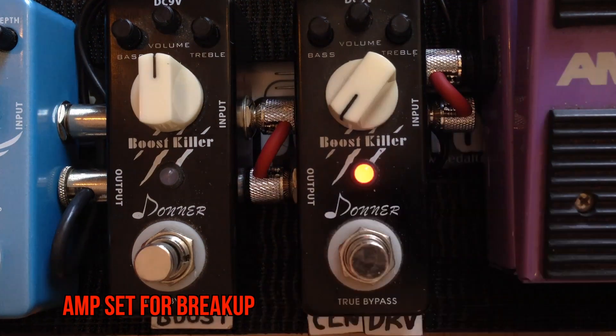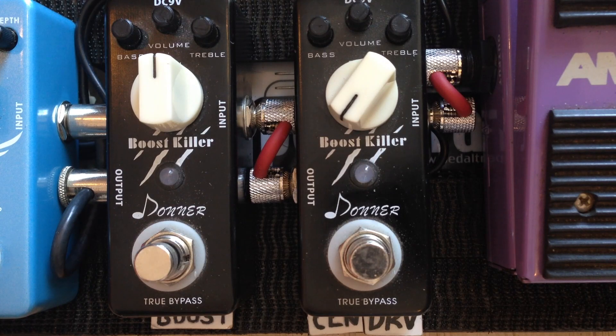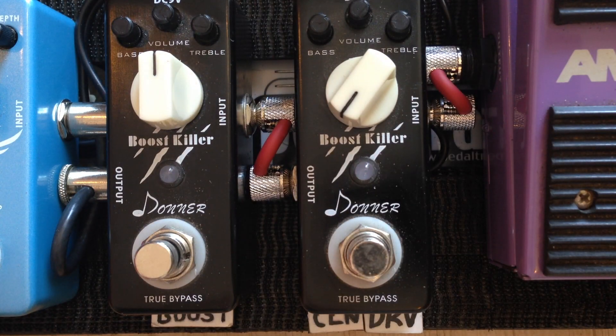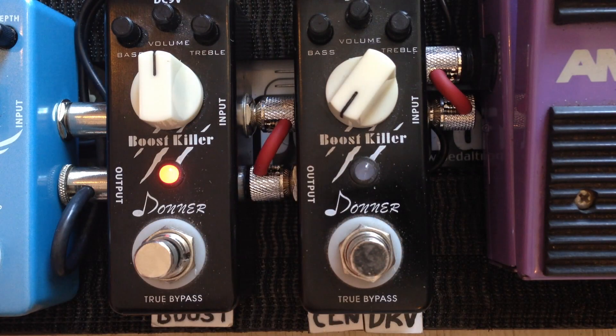A bit of breakup. Then we clean it up. And then lead sound.